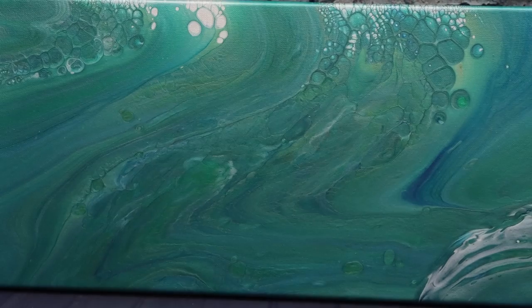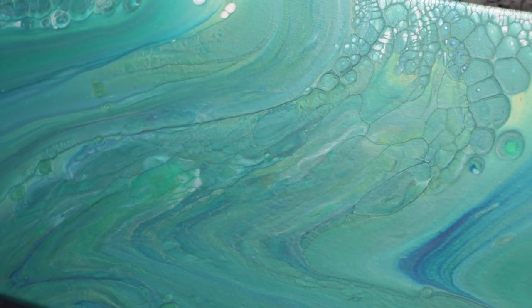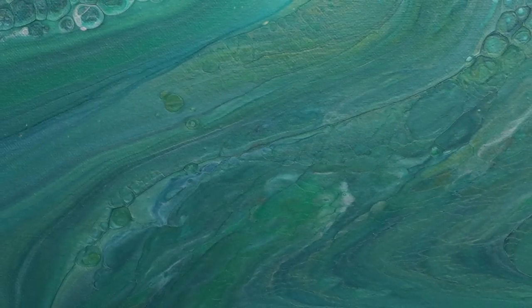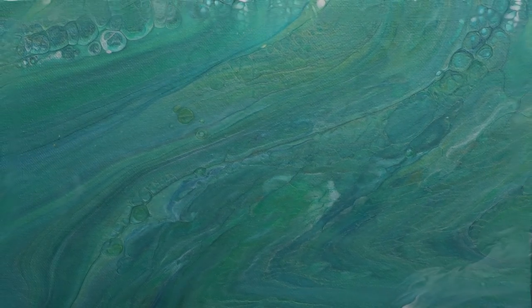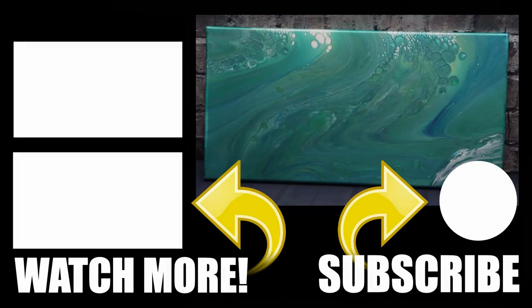Okay, here is the dried result — I know you guys all love to see that, and it dried beautifully. The colors are still nice and bright and that interference gold is gorgeous. Let me know what you guys think of that interference gold in the comments below. I really hope you enjoyed this video — I have more videos that I know you will enjoy, so go ahead and click one of those on the left and I will catch you in my next video.